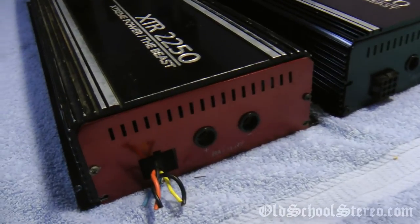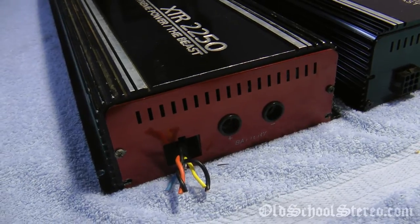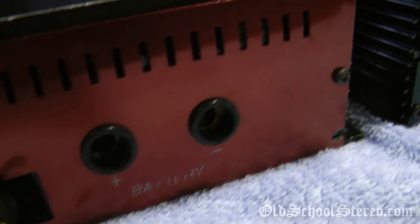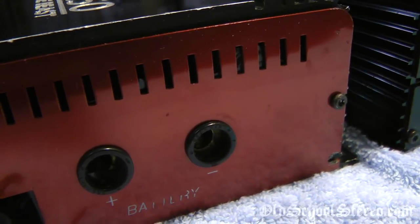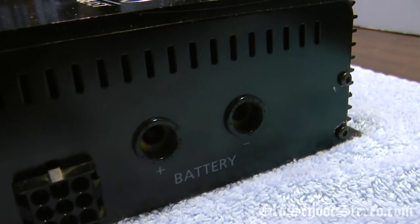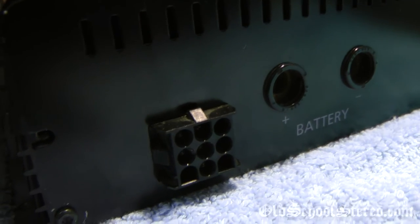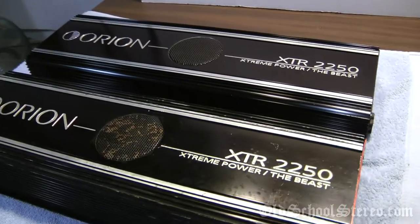As you can see, the one that's all beat up has an HCCA end plate, which isn't a huge deal. It's missing the factory screws — there's an aftermarket one in there — and it's actually missing the correct bolts that hold down the plus and minus terminals. You'll see that when I show the guts. And here's what it should look like: silk screen intact and the factory Molex plug ready for the harness. Let me open them up now and show you the difference between the guts.